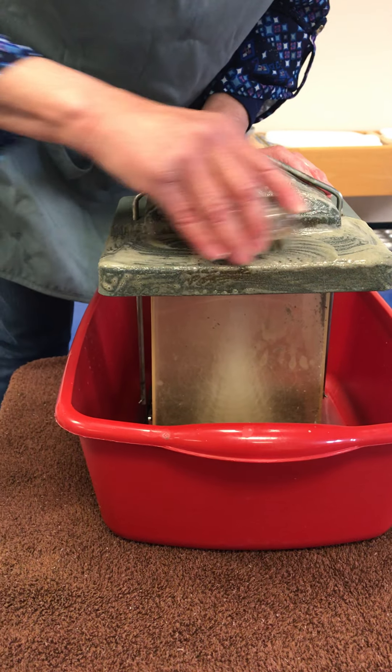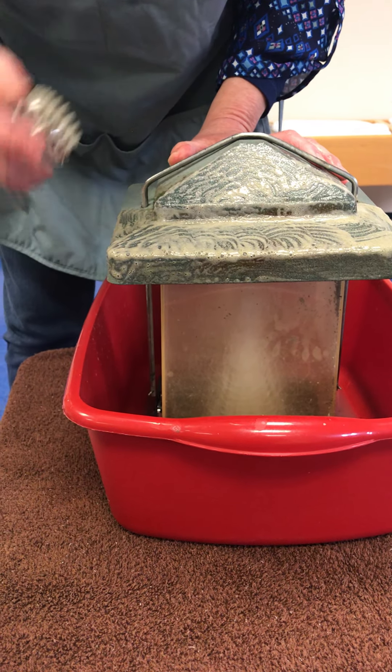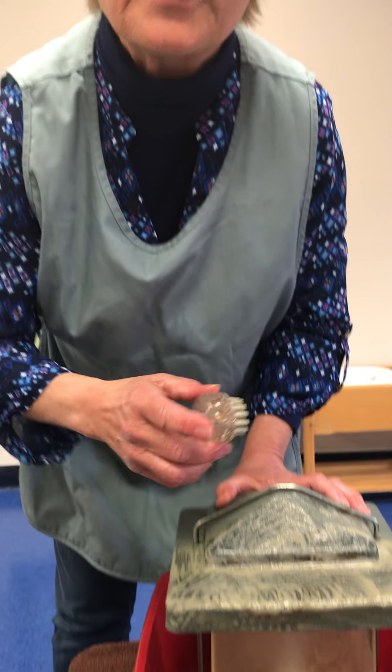One thing I might mention is that I'm scrubbing to get the bird feeder clean, but your children will be scrubbing just for the joy of the action itself — making bubbles and moving their hands. The cleanliness is kind of a secondary thing for them. They don't work for a purpose; they work for the activity and the process itself.